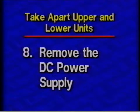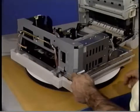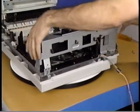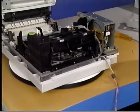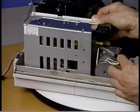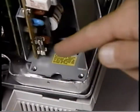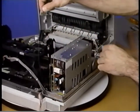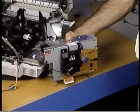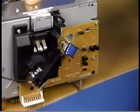Step eight: Remove the DC power supply. First, remove the six Phillips screws that secure the right support plate to the chassis. Detach the cables. Lift the plate up and lay it on the work surface next to the printer. Next, disconnect the main motor cable from the DC power supply connector J3. Remove the three Phillips screws that secure the DC power supply to the chassis. Remove the optical fiber from its holder on the distribution PCA cover. Finally, lift the DC power supply straight up and remove it from the printer. Remember to remove the distribution PCA from the DC power supply when returning the power supply to Apple.